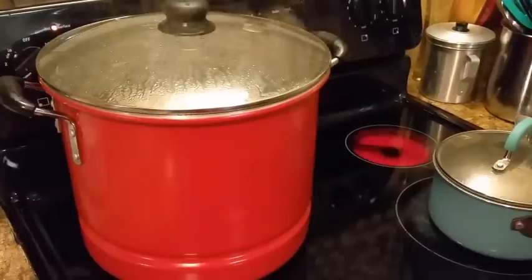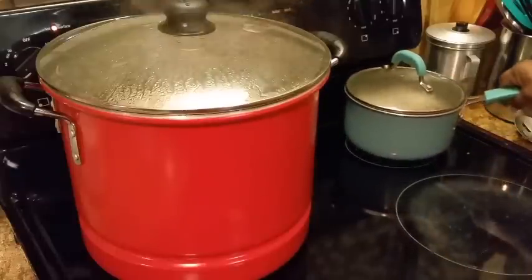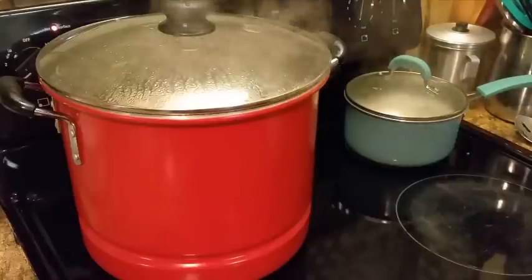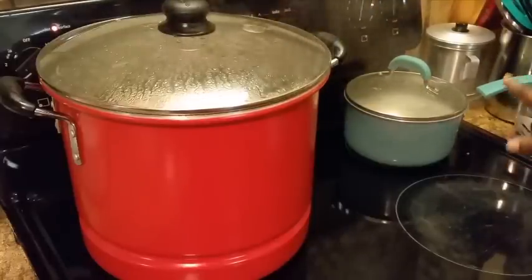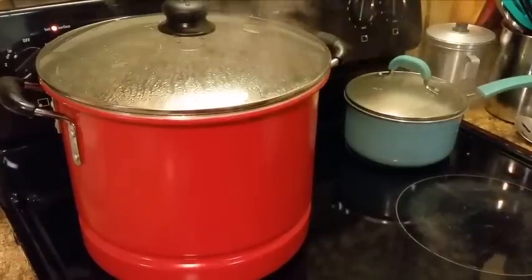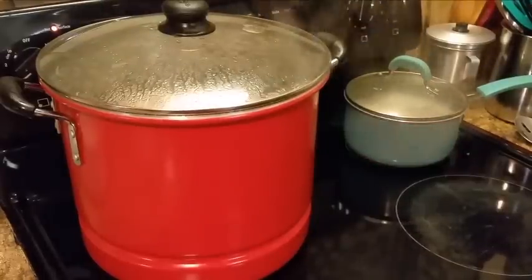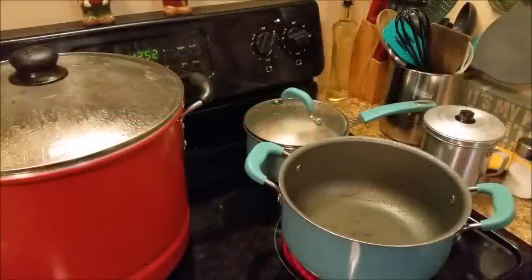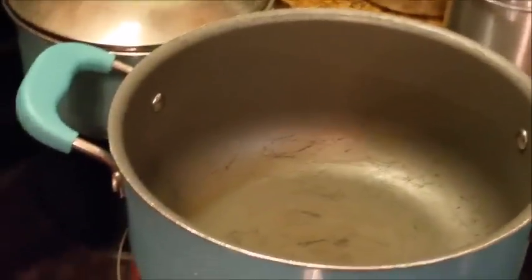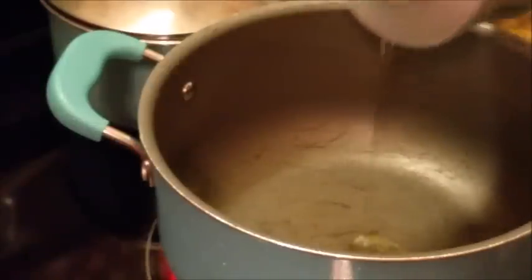I'm getting ready to get that brisket out. My ham hocks I'm going to let continue to boil, and then I'm going to get ready to start my peas. I'm getting ready to prepare my black-eyed peas like I said — doing the canned ones.